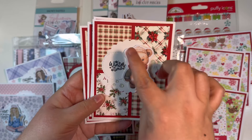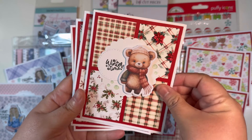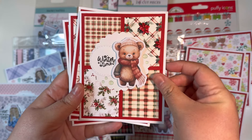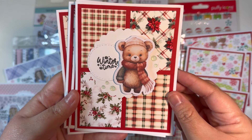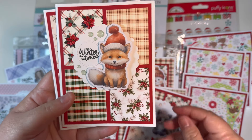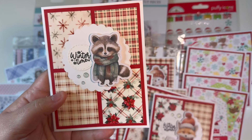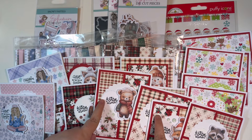My last design team card tutorial featured window cards with four equal small panels glued on top of cardstock. I popped up a piece of ephemera, added a stamp sentiment and some enamel dots. I made four cards in that video, and I have a little twist on that design — it was one of my favorites.